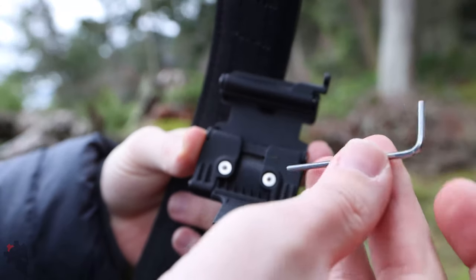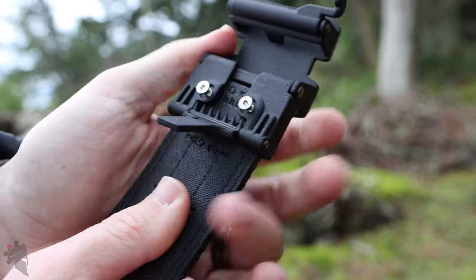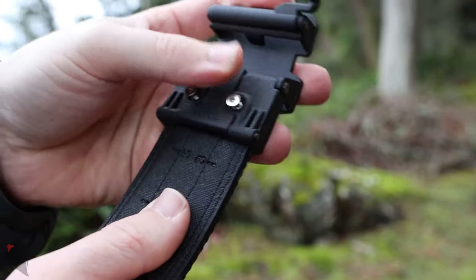Unscrew the two set screws in the buckle, insert the cut end of the belt into the buckle, tighten the set screws, and close the jaws of the belt buckle.